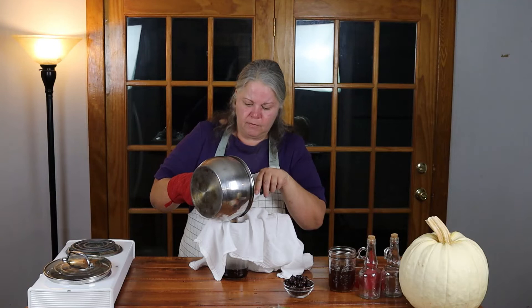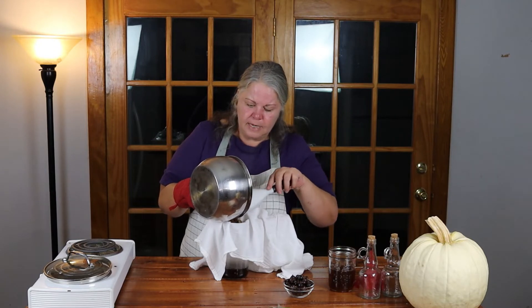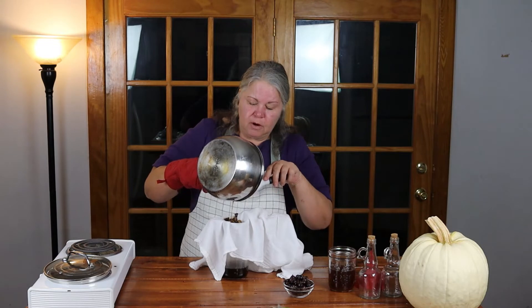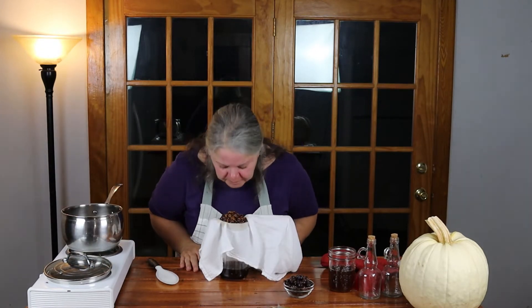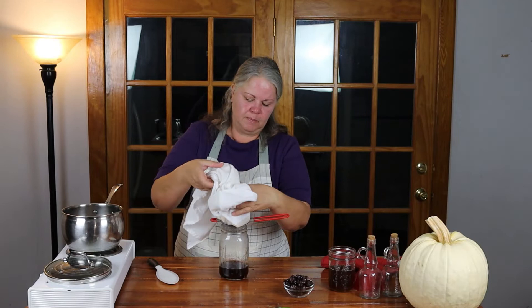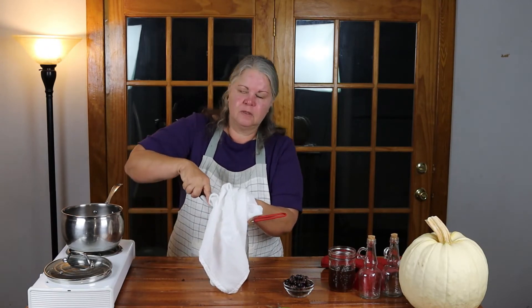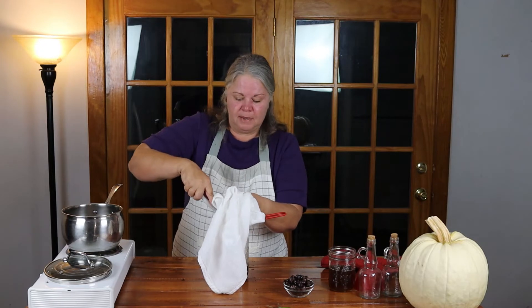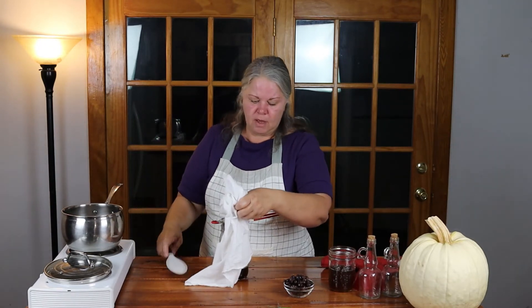One thing you want to be very careful of is that inside these rose hips there are little hairs, and you want to make sure you get all of those hairs strained out because they'll irritate the inside of your mouth if you eat them. These smell so fabulous — oh my goodness, they smell amazing. So I'm just going to take these hips — if I were using just cheesecloth I'd be inclined to strain them again because of those hairs.